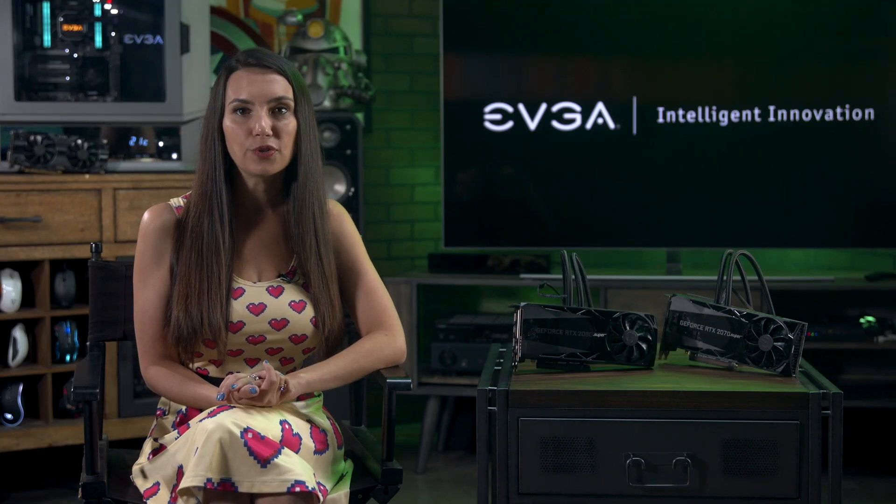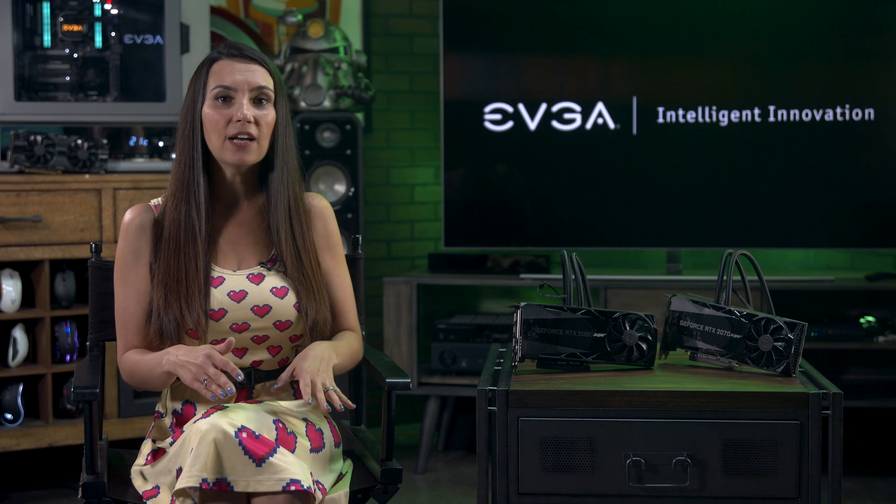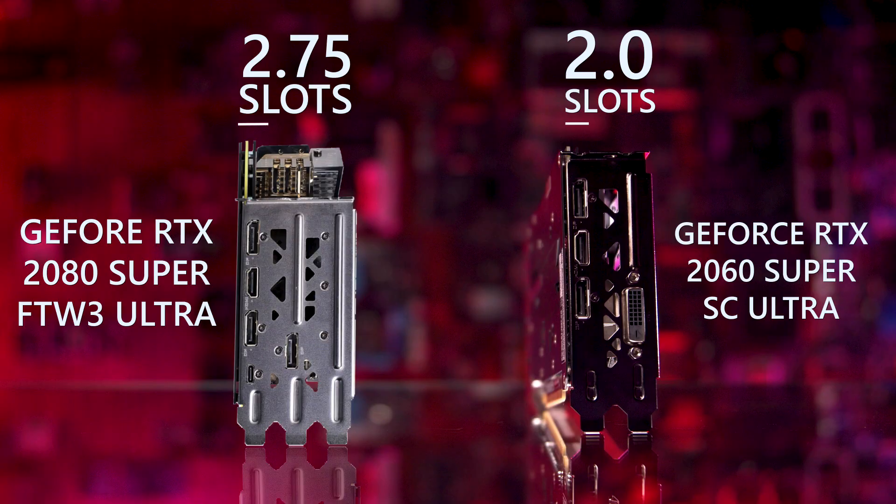The main differences between the individual cards from EVGA come down to the type of cooling they use, how much space the card actually takes up in your system, and the boost clock speed you can expect, which will depend on the specific engineering of the card. There are also some differences in lighting, but with the EVGA 2080s you're getting full RGB on 9 out of the 10 cards.